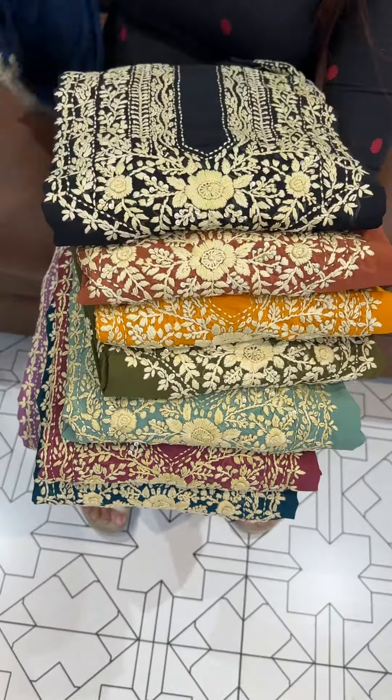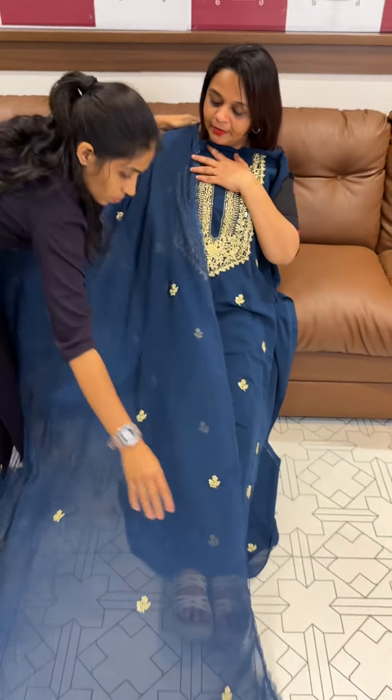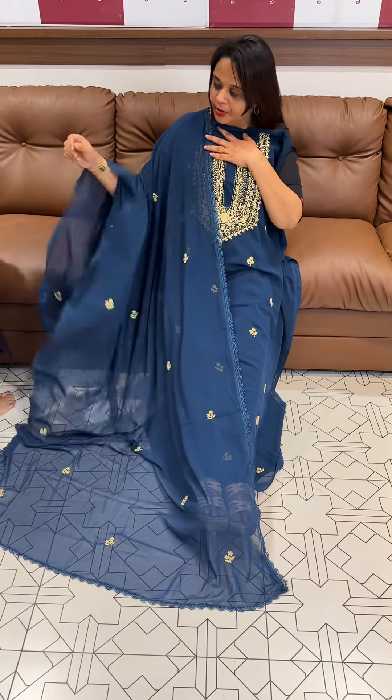Off-white color work, all-over Buddha's print with Fox Georgette. We will pair it with the same color pure Shantone pants and put it in the box.